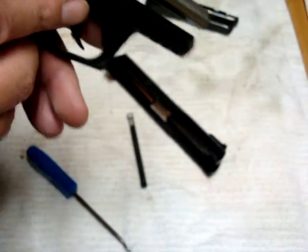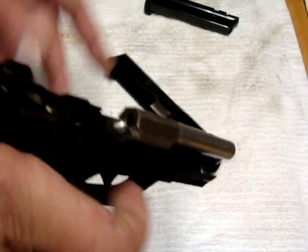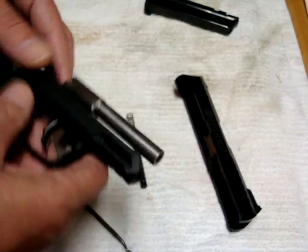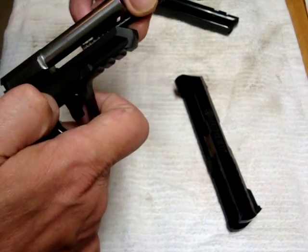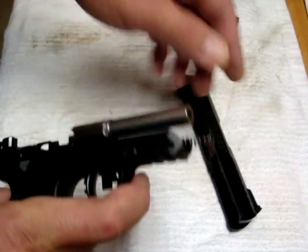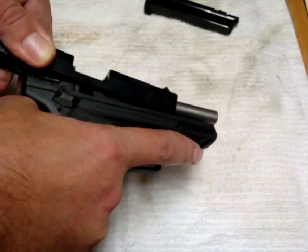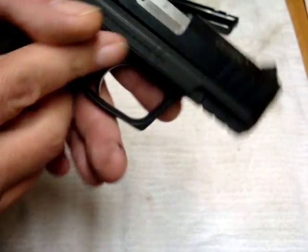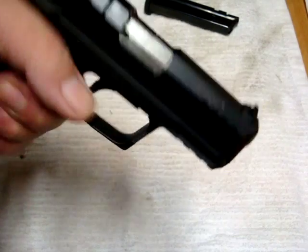They replaced that part, cleaned the gun up, test-fired it, and sent us an email saying they've replaced the parts, cleaned the gun, test-fired the gun, re-cleaned the gun, and everything's good — we're sending it back to you. Two-day express and the gun came back. Took it out to the range today and shot it, and it shoots wonderfully, just as it should. The whole turnaround time was eight days from the day we contacted them to the day we got it back. Literally eight days — no problems, no hassles, no charge, nothing.